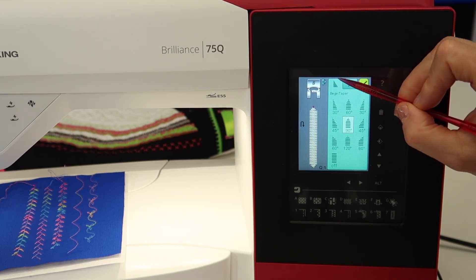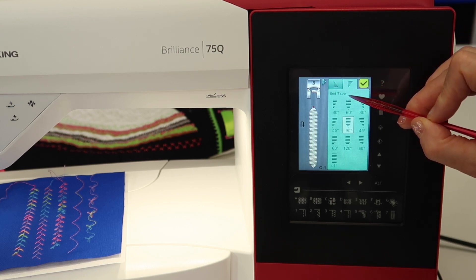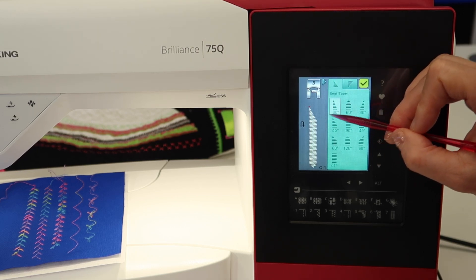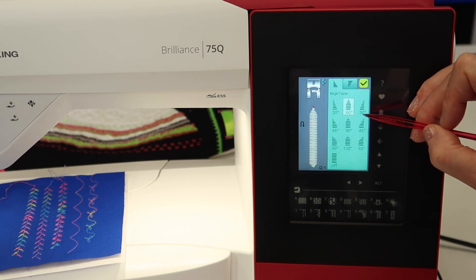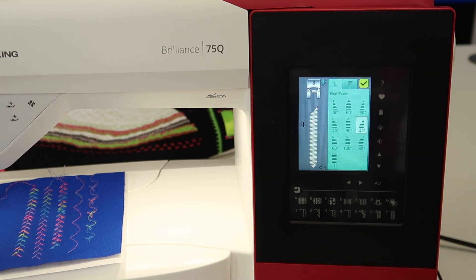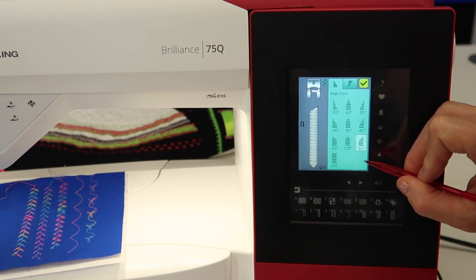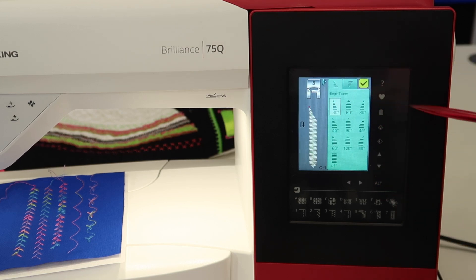The two tabs at the top refer to whether you're changing the beginning of the taper — the beginning of the stitch — or the end of the stitch. You can place a few different looks: 30 degrees from the left, 60 from the center, 30 degrees from the right. Look at all the degrees — 45 degrees. If you were to stitch this, you could have a perfect mitered corner — think of a picture frame — and go all the way around it. We've got 90, 45, 60, 120, and none. That means you could have none at the beginning and something at the end. You can choose how you wish.